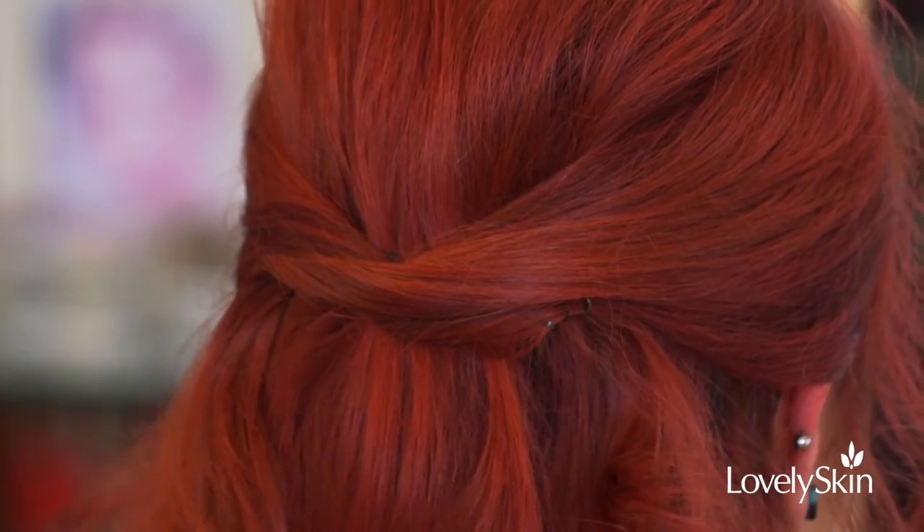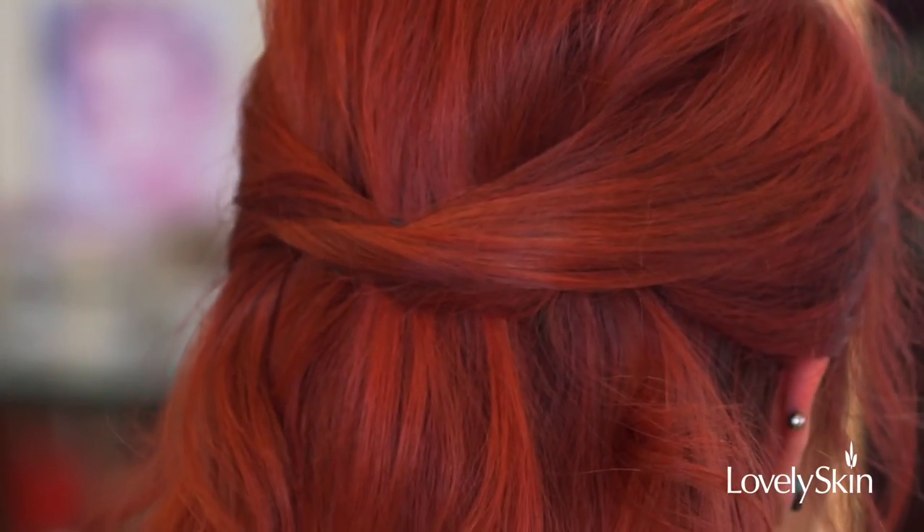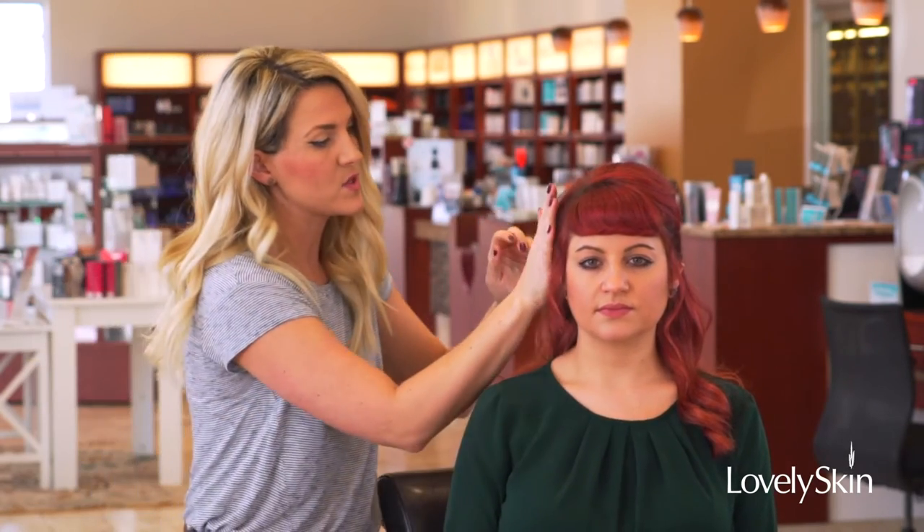while covering up any visibility that might be there. So once you've completed your look, you're going to go ahead and spray your finishing product through. What I like to do sometimes is actually spray hairspray on my hands and go in and kind of smooth and do any fine-tuning to the style. And you're good for the night!